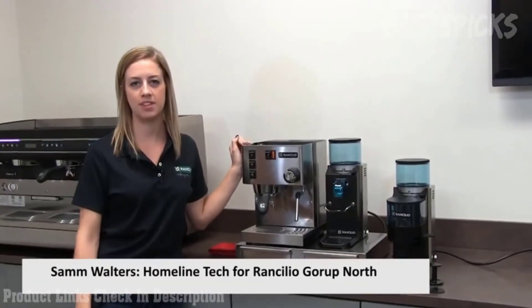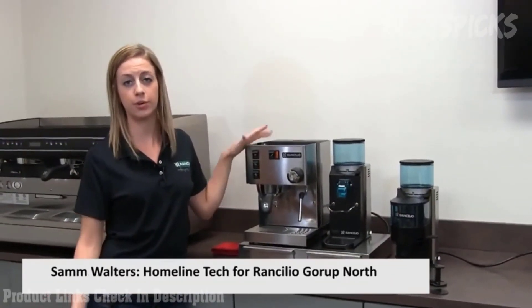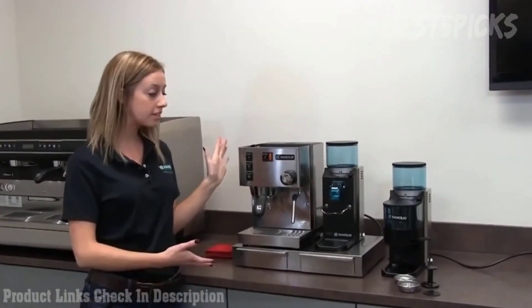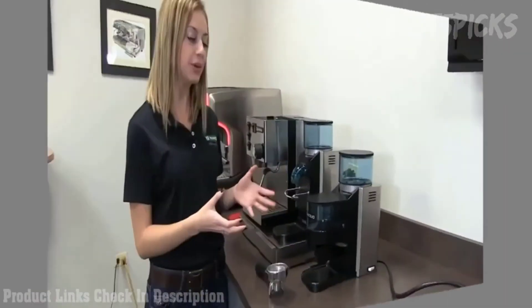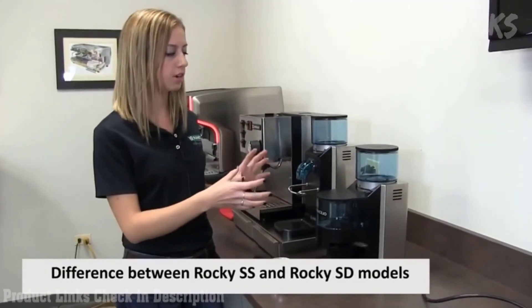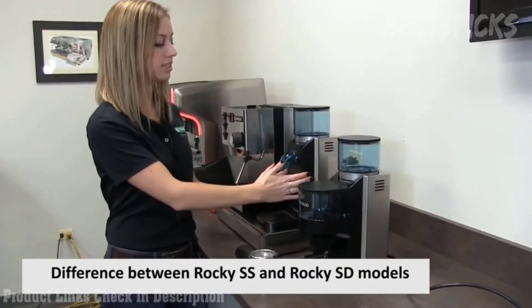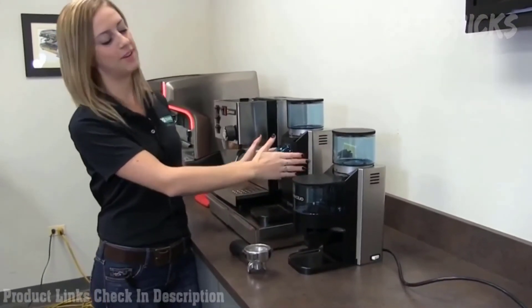Hi, my name is Sam and I'm the technician here at Rancilio for our home machines with Sylvia and the Rockies. We just want to show you today some of the basics of our machines. Rancilio offers two different models of our Rocky grinders: we have our SD, which is sans doser, so it doesn't have a doser on it.